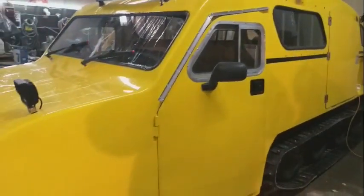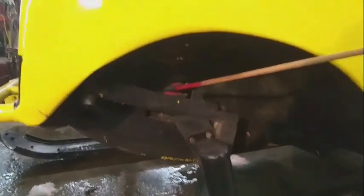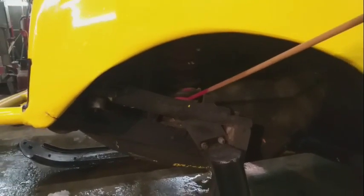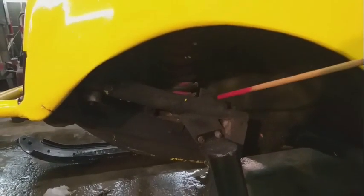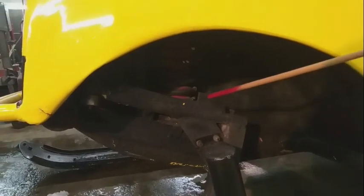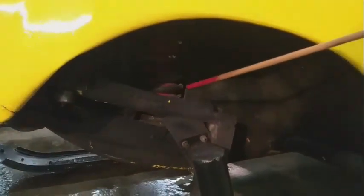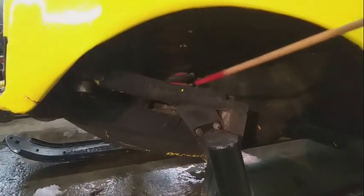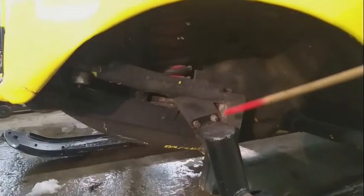It has rubber spring bumpers in here for a soft ride, guaranteed not to break a spring, so that makes it a smooth ride. And this little piece of iron here is meant for taking springs out so your bar doesn't slide down.